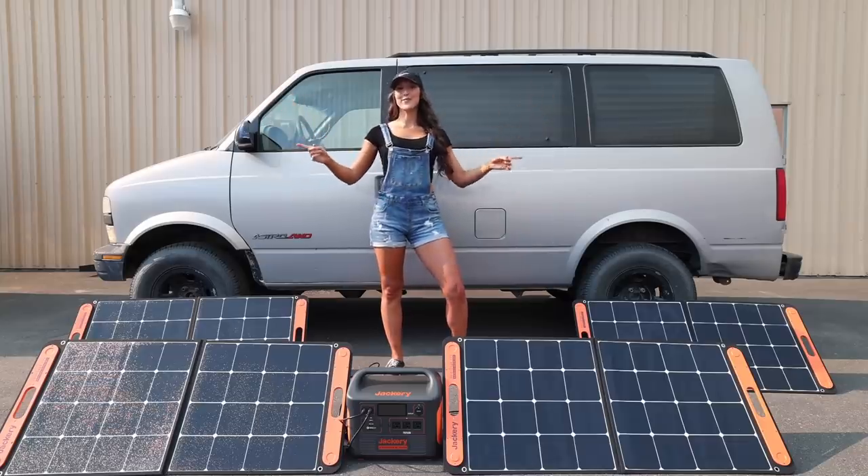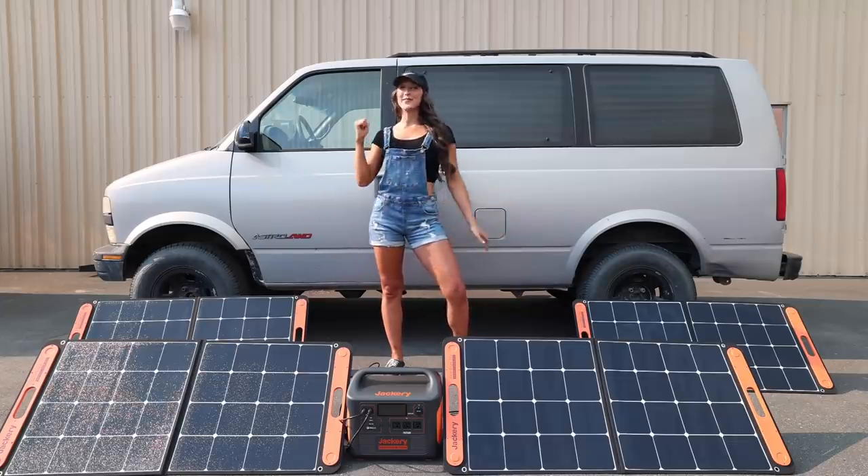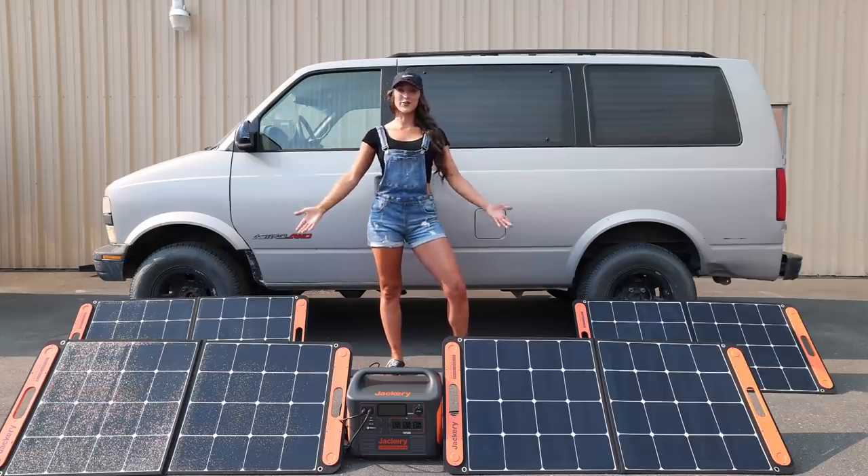Hello my friend. I hope you're having a wonderful day because today is part two of my van build where I'm going to set up a whole power system and power everything in my van. The system I'll be using is right in front of me, and thanks to Jackery for sponsoring this video because they provided all of this equipment. But first, a quick word.